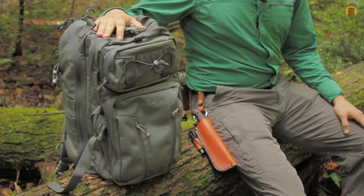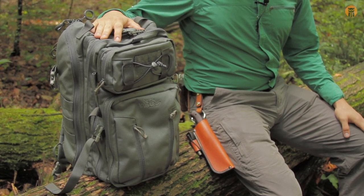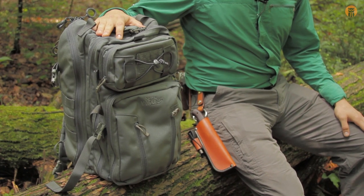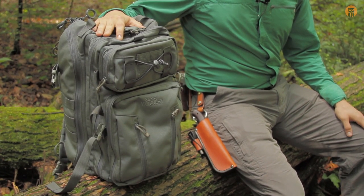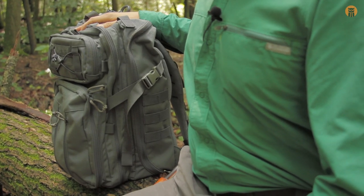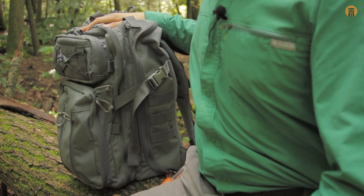Hey, what's up turtles. Crick here with Black Owl Outdoors, and today I'm going to be showing you a brand new pack from VanQuest, which is the Falconer 27. Some overall specs of this pack: it's going for $186.99 US. This is the wolf gray color option. The bag is constructed out of 1000D corridor nylon and it is hydration compatible.